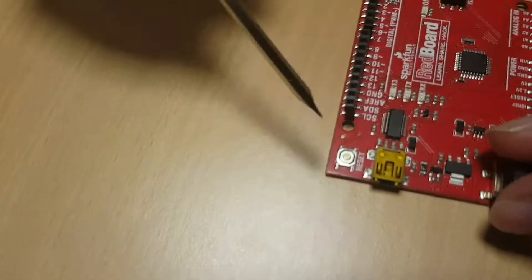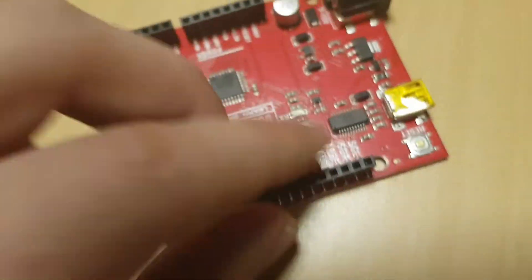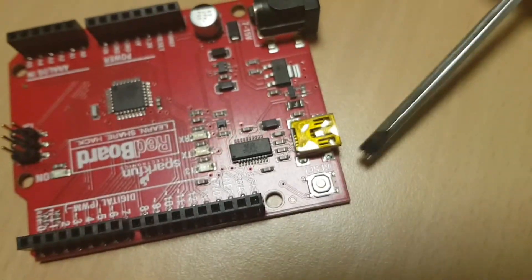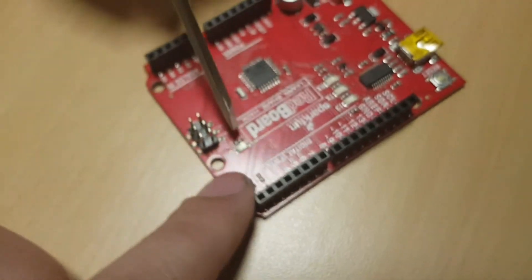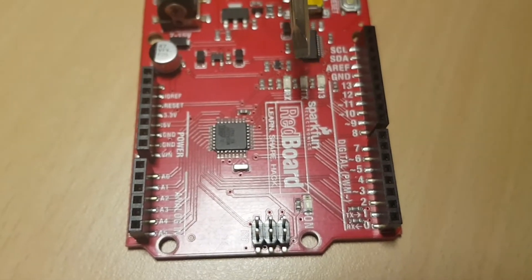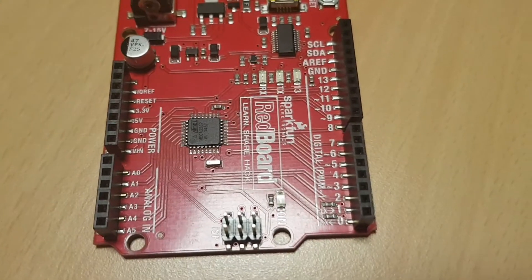This is reset. Yes, this is reset. This is digital — we are able to use digital on and off.